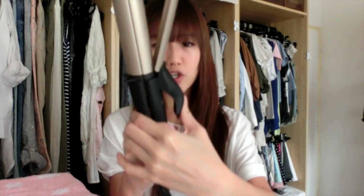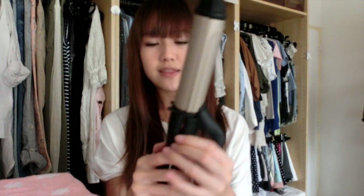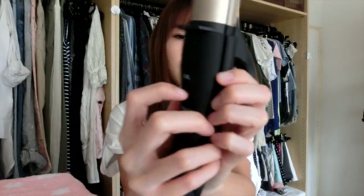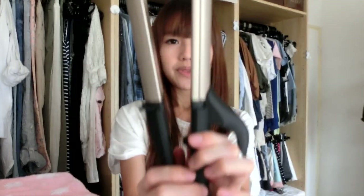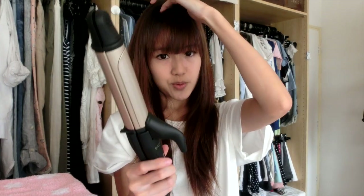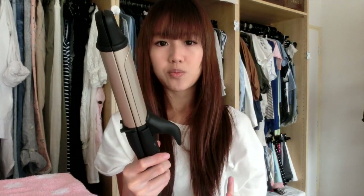This Salonia one comes with two functions: one is the curling function, and the other one — if you check the tab at the back — you've got curl and straight. So if you push it down to straight, it actually pops up and it becomes a hair straightener instead. That is awesome for me because I use both of those functions when I do my hair.